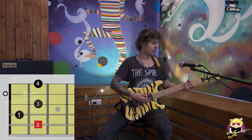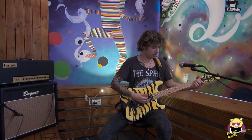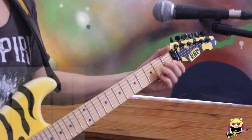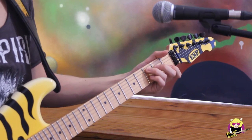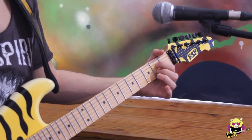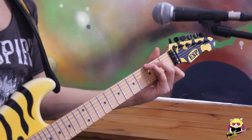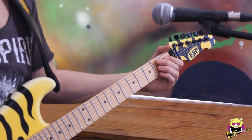To recap our seventh chords: we have our E7, our D7, our C7, our A7, our G7, and our B7.